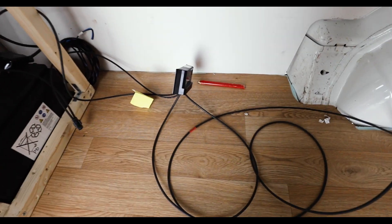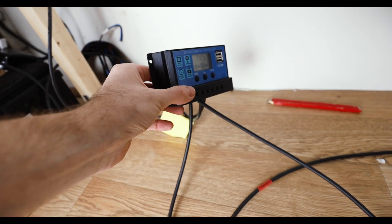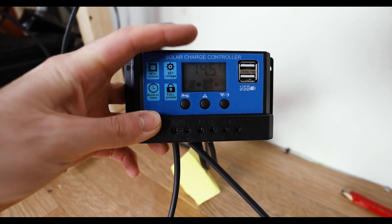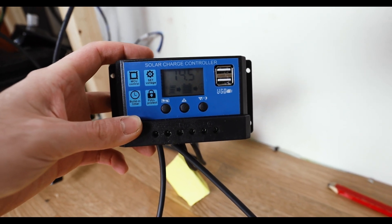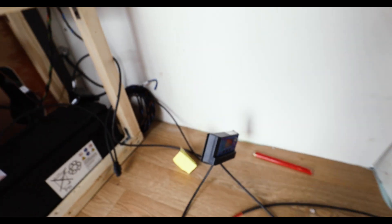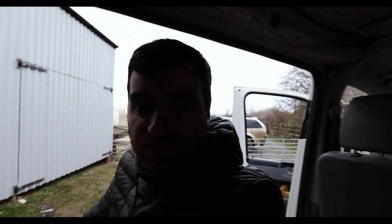We've driven the van outside to test the solar panel in good light and it's working perfectly fine. The cables are coming from the solar panel around and into the van through those two little grommets. Let me quickly show you the control panel - you can see there's a solar panel icon, a battery icon, and a light icon, which means we're getting power. The relay is working, so the whole electrical system is fitted and working perfectly fine.